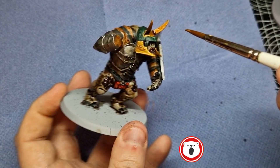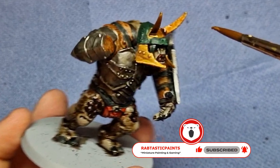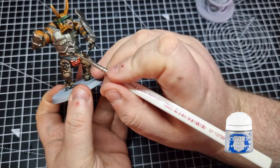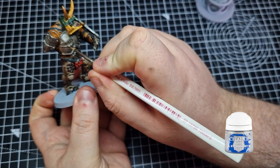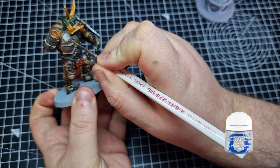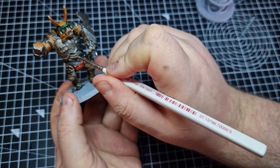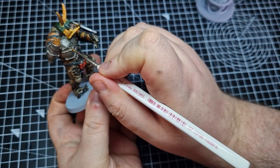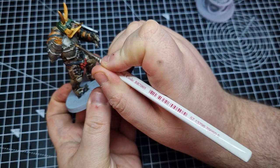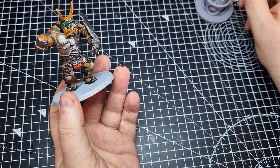Now it's just a matter of waiting for the model to dry. Whilst you're waiting, why not hit that subscribe button to keep up to date with all my future content. Once the model has dried we're going to highlight it. The first colour is Stormhost Silver, which we'll use on all the metallics. We look for any edges and edge-highlight with Stormhost Silver, as well as the bolts coming out of the armour holding it in place — just a little touch to make them shine and stick out.